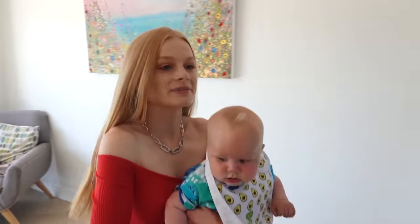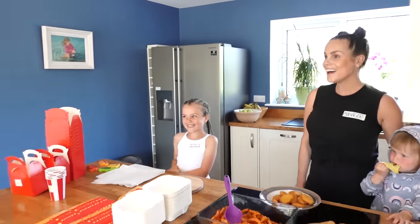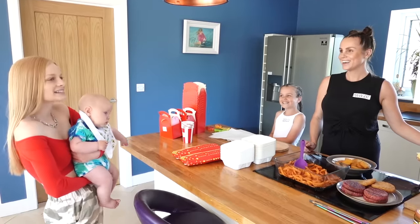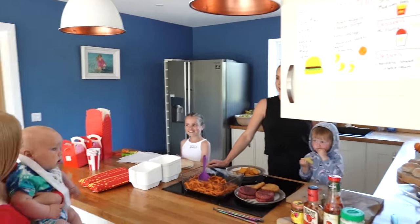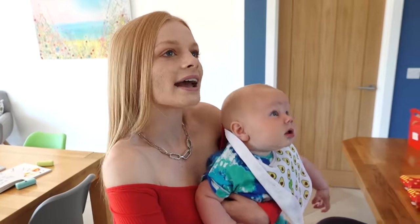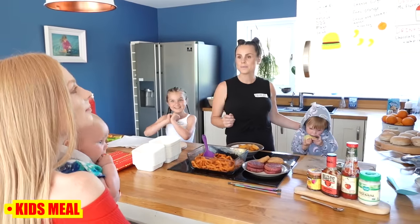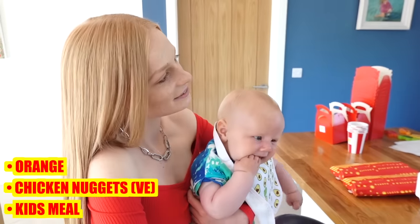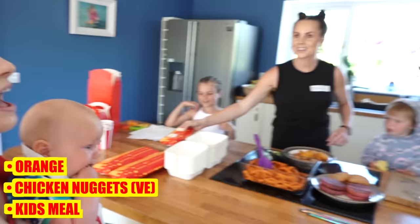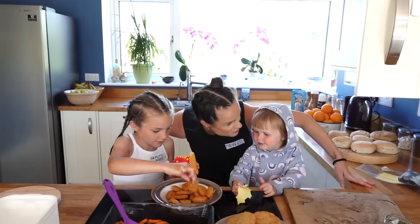Who's going to be the first customer? Mia takes the first turn with Koa. Hi, I'm just going to have a quick look at the menu because I want something for myself and also for my little brother. Can I get a kids meal for him please? Can I have one portion of the chicken nuggets for the kids meal, and then an orange because I like him to be quite healthy, and then a chocolate shake as well please. We've got our first customer!